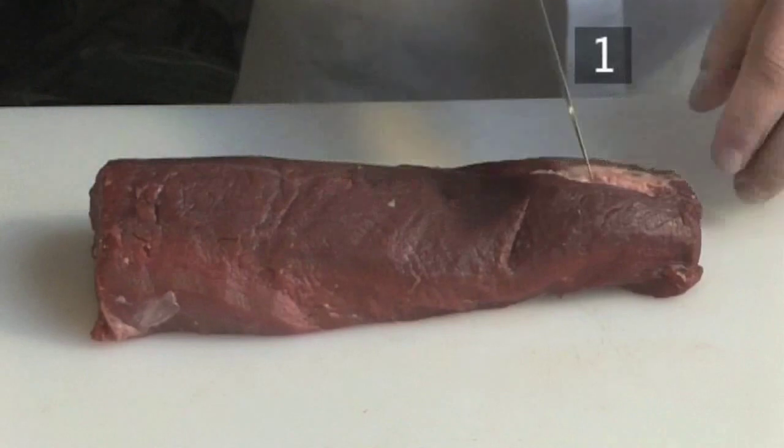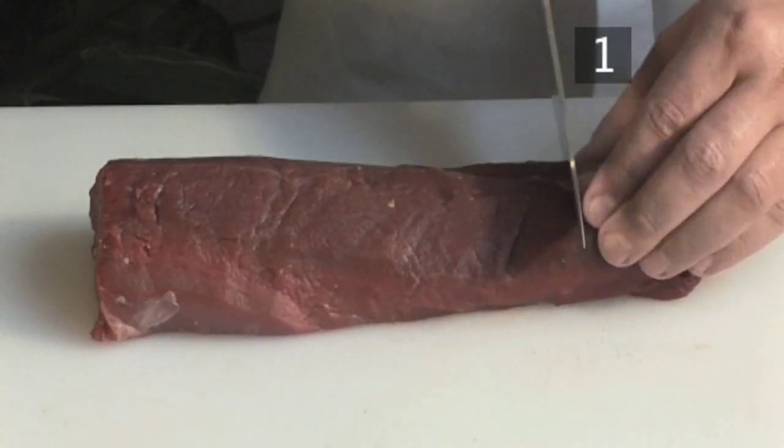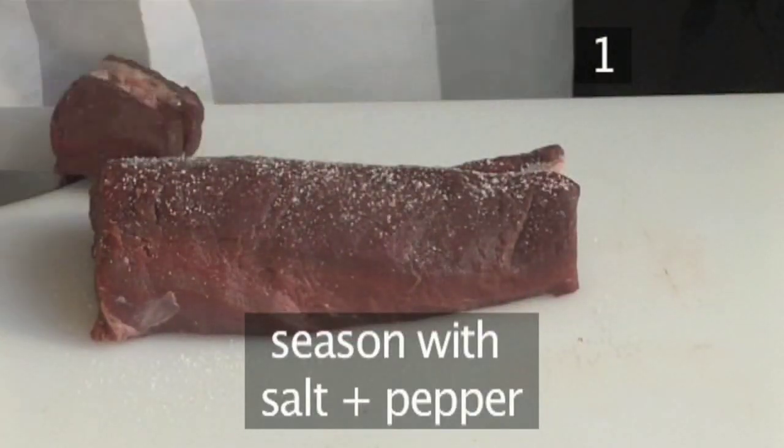Step 1. To start, you need to trim the fillet of excess fat and cut it to size. Then season it with salt and pepper.